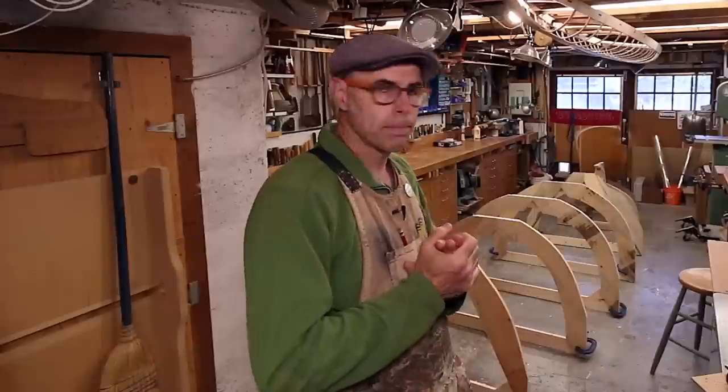I want to thank all my followers on Patreon who make these videos possible, and this week a special thanks to my newest supporter Ben Massive. That's it for this week, folks — please join me again next time in building the Catalina Wherry. I'll see y'all later.